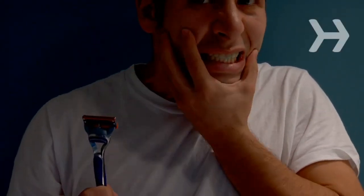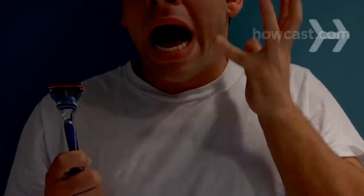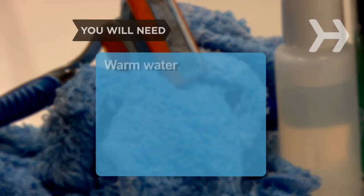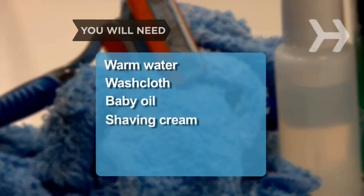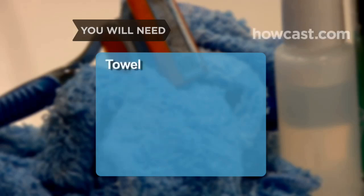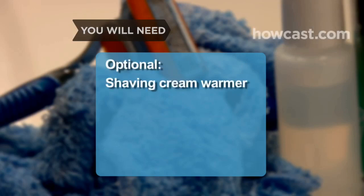How to Avoid Razor Burn. Razor burn is very painful, but you can follow these simple steps to get a smooth shave without the irritating bumps and burn. You will need warm water, a washcloth, baby oil, shaving cream, a razor with multiple blades, a towel, and an aftershave cream, lotion, or aloe vera gel. Optional: a shaving cream warmer.